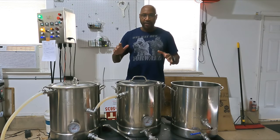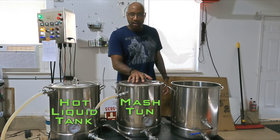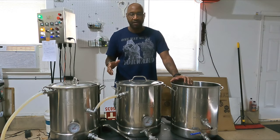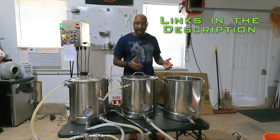Starting with the basics of a three-vessel system: you have a hot liquid tank, you have your mash tun, and then your third pot is your boil kettle. In my system, all three of these are the Bayou Classics. I love these — they're affordable, they're stainless steel, they're easy to clean. Doing this on a budget, it's a nice pot to deal with. All of these are the same, and the thermal properties are about the same because it's the same pot.